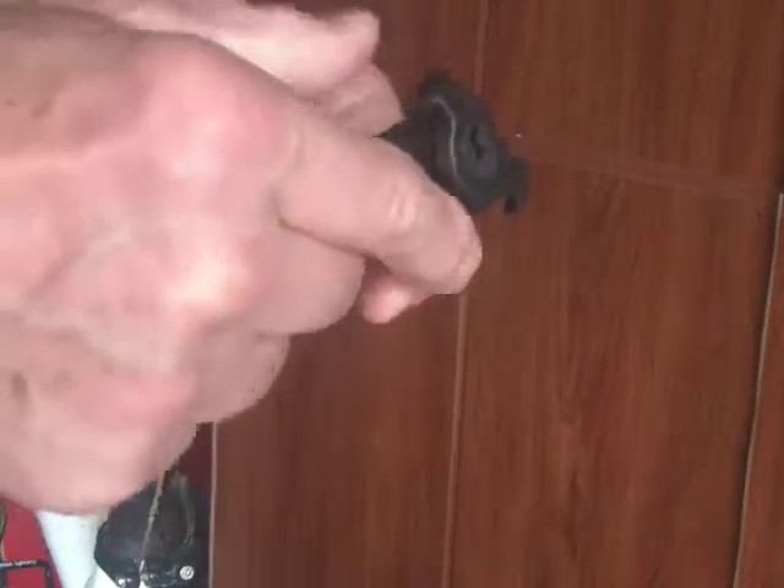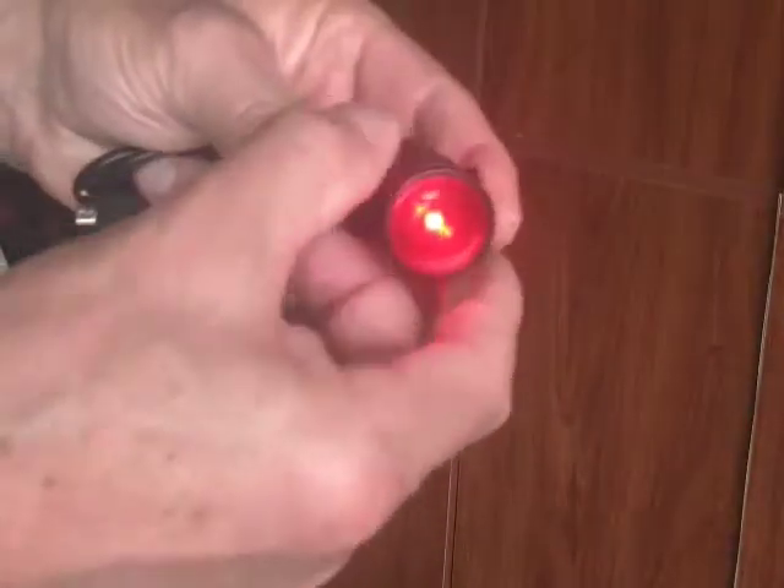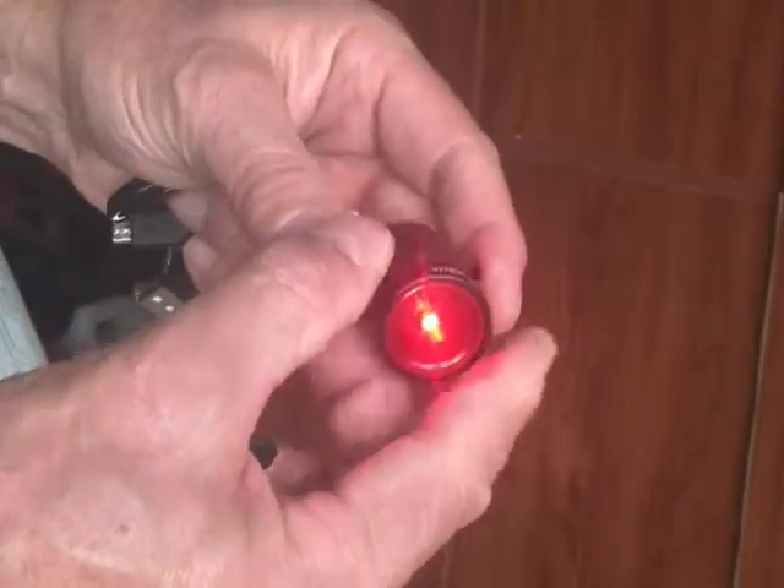You'll also notice that there's a bevel to the rear mount. So if you put this onto your bike and find that it's pointing down, it's because you have it upside down — you just need to put it the other way.